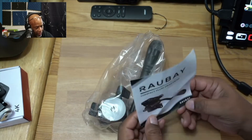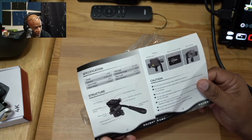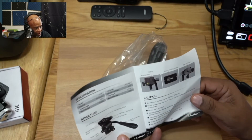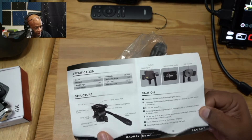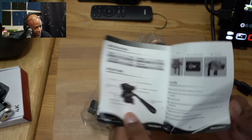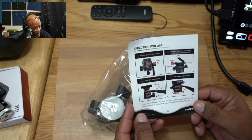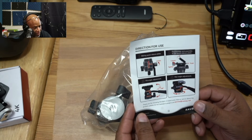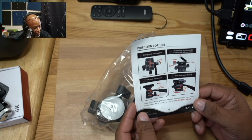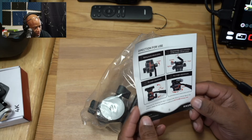So we're greeted with this little manual here. This is going to give us some basic information on how to use the little fluid head tripod, how to benefit from the quick release plate, how to connect it to a camera, as well as how to connect it to the fluid head itself. On the back there's information on the 360-degree panning capabilities, the tilt capabilities — a 75-degree negative tilt and a 90-degree positive tilt. We'll talk about that when we get to it.